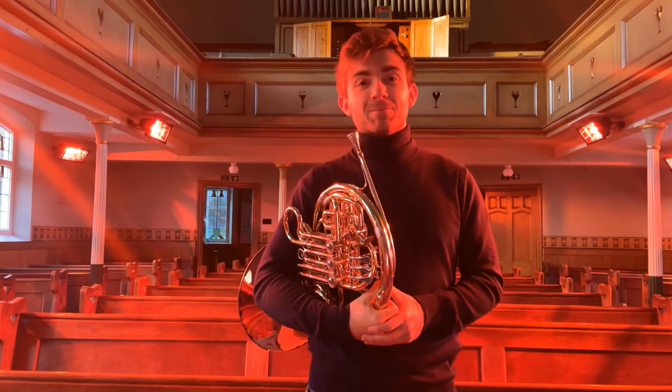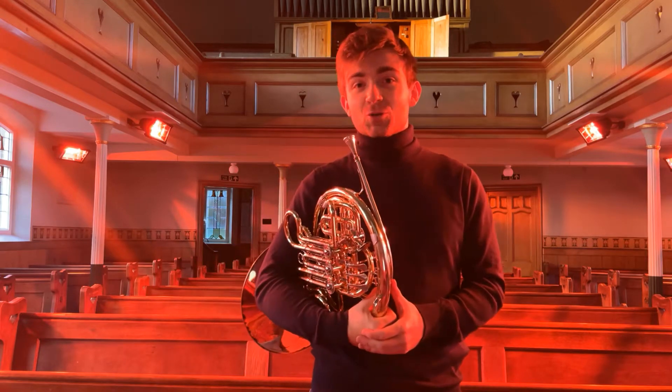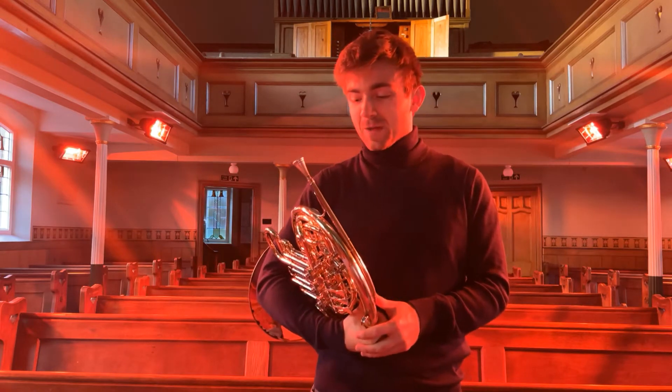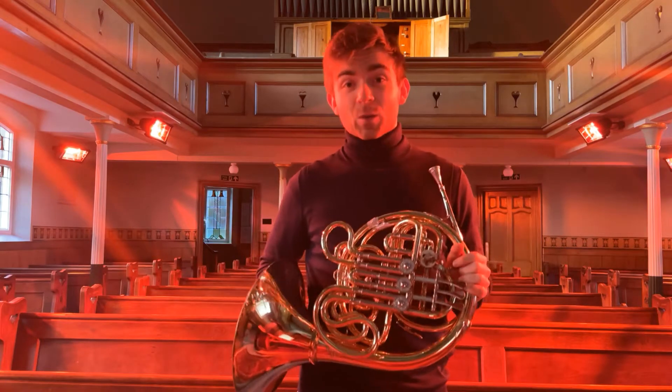Hello, my name is Ben Goldscheider and I'm a horn player. In this short video I'm going to explain to you how this piece of plumbing that we call the horn works.